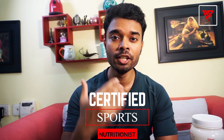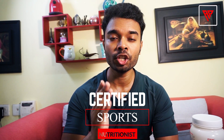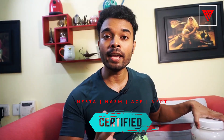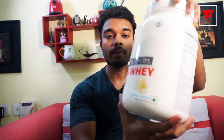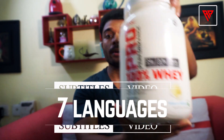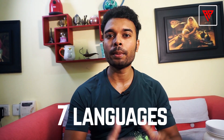Hey, what's up? I'm a Certified Functional Training Specialist and today I am going to cover the popular protein product — how to identify the original GNC Pro Performance 100% Whey versus the fake product.